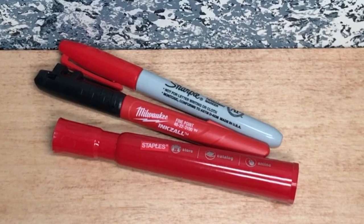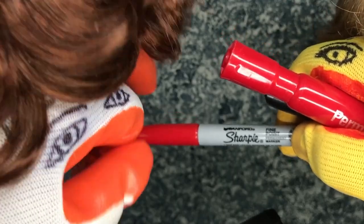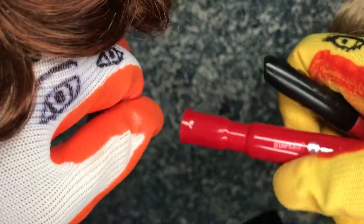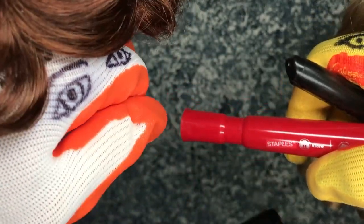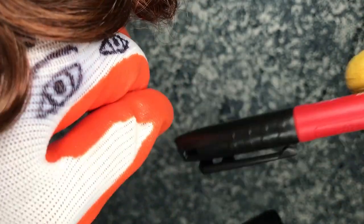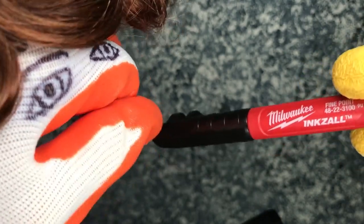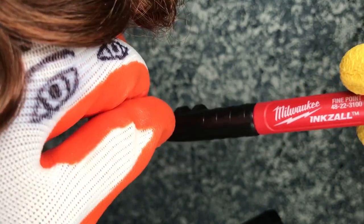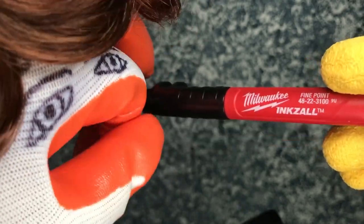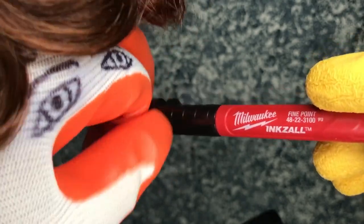Would you grab those markers down there? Okay, we got a Sharpie — Sharpie red marker. Okay, Llewellyn, you can put that down. Now we got ourselves another red marker — it's a Staples brand. We'll test that out too. Now this other one is a black marker, but we wanted to show that it is sort of valuable. It's a Milwaukee brand. This kind of marker doesn't have the toxic smell like some of the other markers, so we sort of like it for that reason. If you buy this marker, you're not going to be breathing in those big toxic smells that give you a headache.